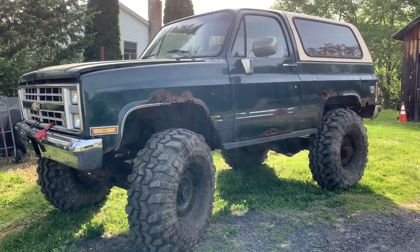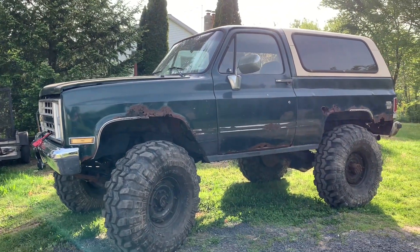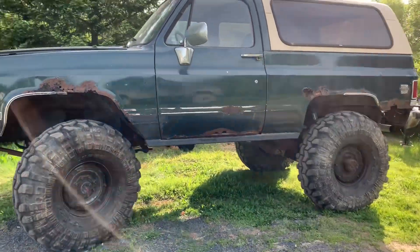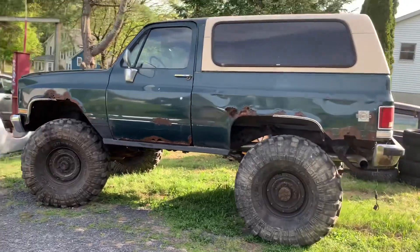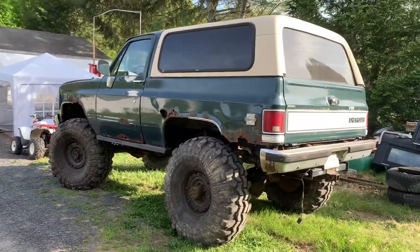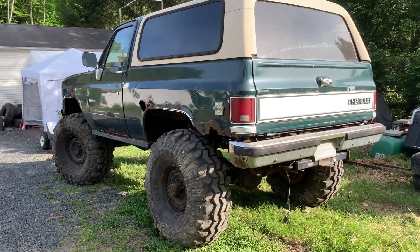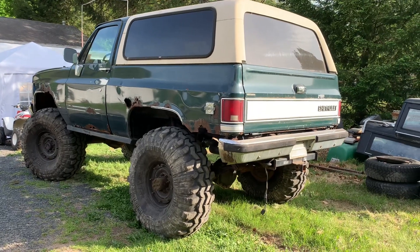All right guys, so I think that wraps up the video. The blazer flex is pretty good for being on leaf springs and doesn't really have any issues with rubbing. We have a few things we want to check out and we're going to bring this out on the trails — hopefully in the next maybe two weeks or so. That'd be pretty sick. Thank you guys for watching, have a good day, and if you liked what you saw please subscribe. Have a good one.